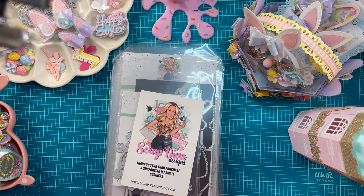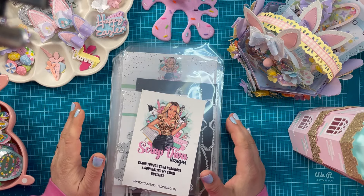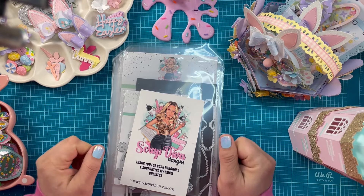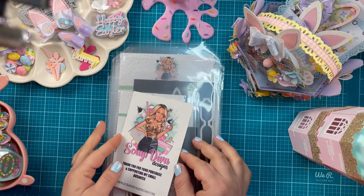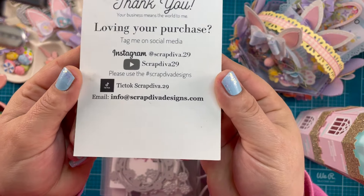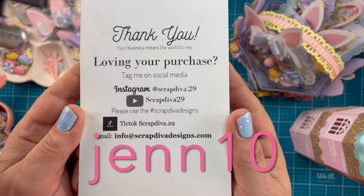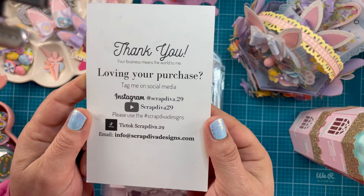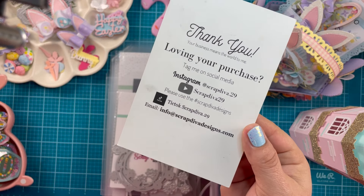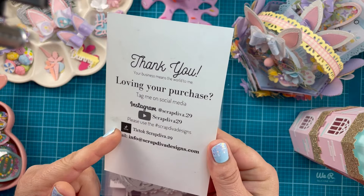Hey crafty friends, Jen Cassell here! Welcome back to my channel. It's my favorite day of the month — I get to show you the fun dies from Scrap Diva Designs. You're gonna love this release. I'll link the website in the description box. Make sure to use coupon code GEN10 for 10% off your purchase, and use hashtag Scrap Diva Designs to share your inspiration.